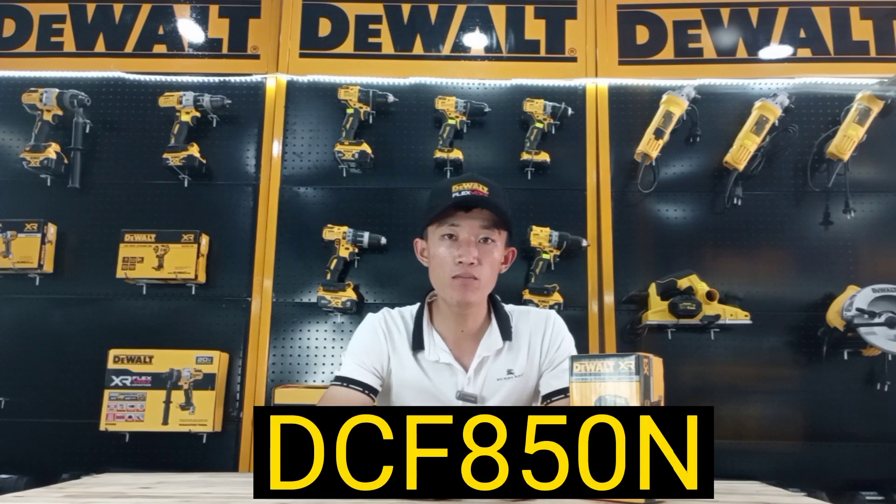Hello everyone, my name is Thuận, I'm from Thuận Lan, Hàm Tiến, Phan Thiết. Today I'm going to introduce you to one mẫu con chiên bẩm vít from the logo of the DCF850N.